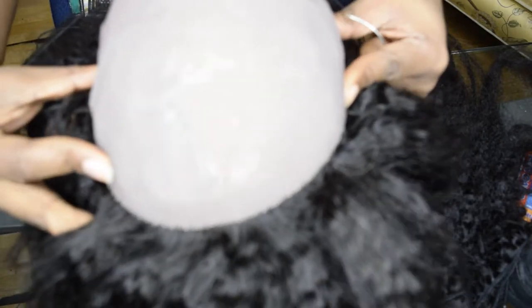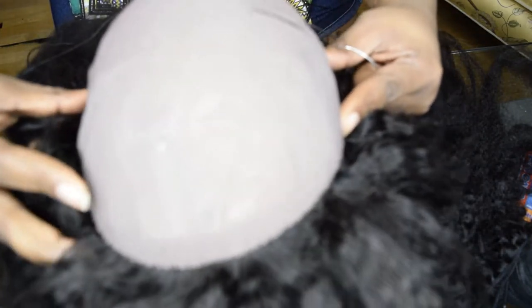Sew in sort of a smiley mouth shape — just like that. That is how we're going to start sewing our hair.